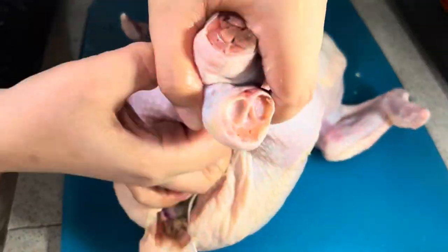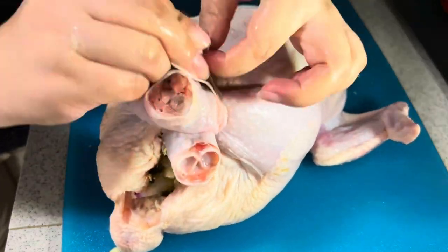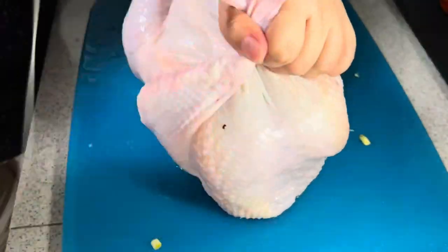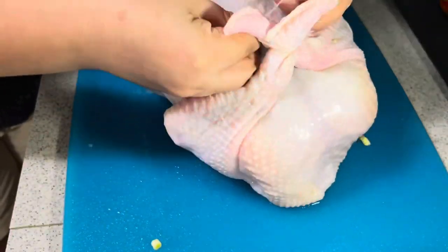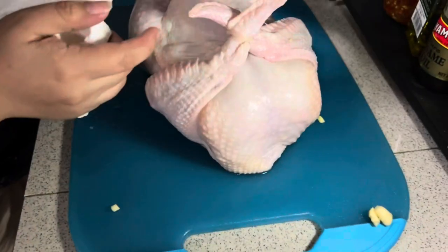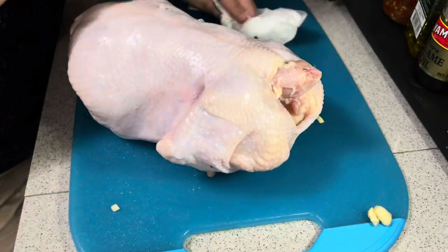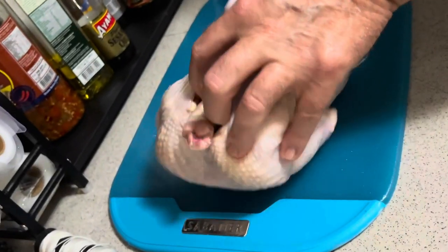My mom is going to tie the chicken so that the ingredients will not fall out. She is going to tie the legs and also the wings. And now we are going to put the chicken into the rotisserie.